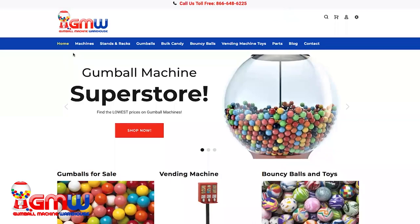Before we get started, I would like to let everybody know that every single item on Gumball Machine Warehouse's YouTube channel can be found at gumball-machine.com, and all of the links to every single item that I talk about within this video will be in both the description and the top of the comment section.